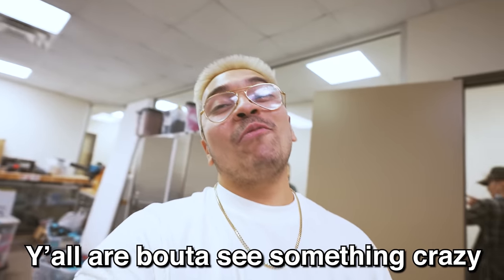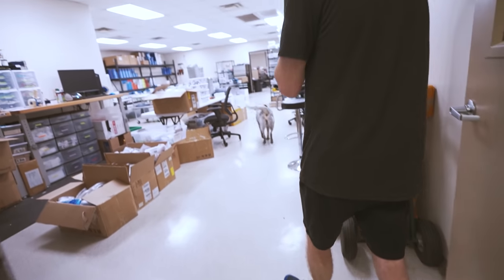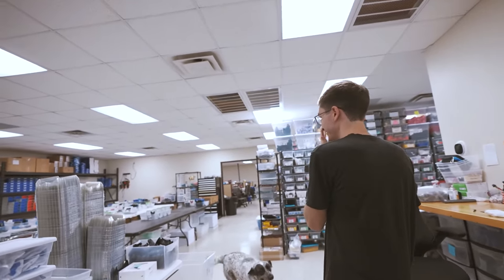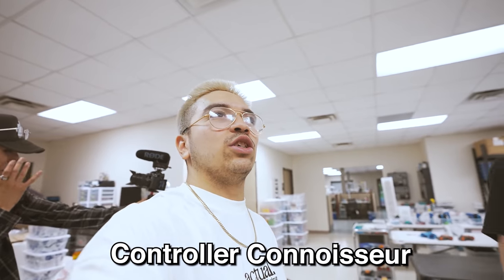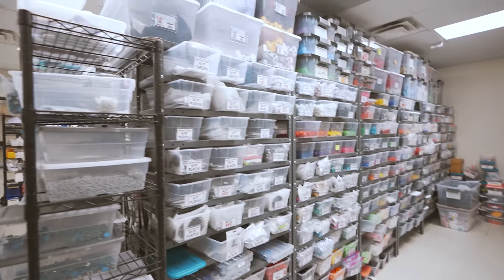Are we going to be able to make one today? Yeah! Y'all are about to see something crazy because my controller is literally a one-of-a-kind. Kaysen, who has the same controller as me? No one. And this is the beauty. I am a controller connoisseur. We're about to choose our exact controller, however we want to do it. This is about to be crazy.